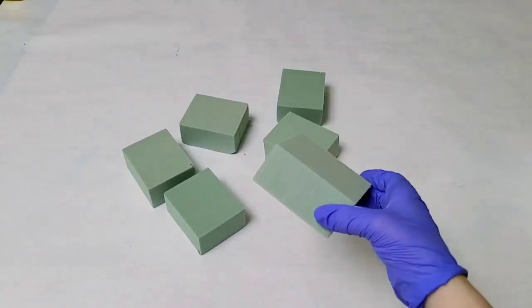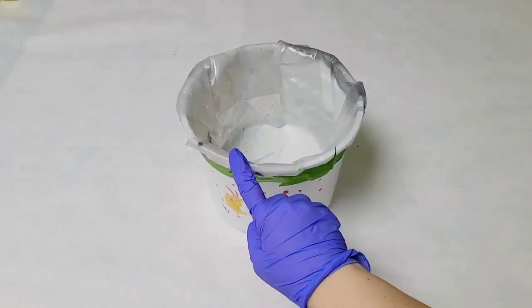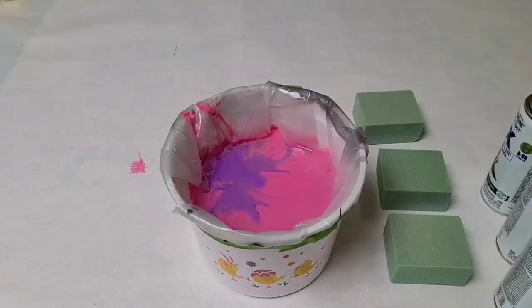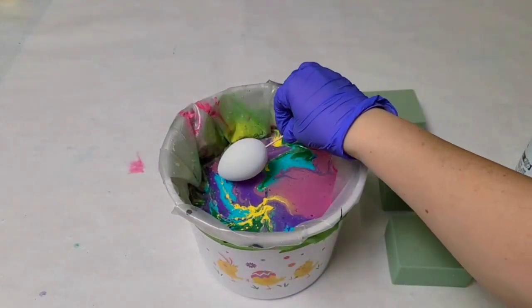I recommend doing this outside if possible. To stick the toothpicks in, you're going to want some foam that's going to hold these up so they dry. Then you'll need a bucket with water — I lined this one with plastic. Go ahead and spray any colors that you want into your bucket.